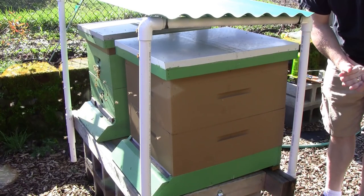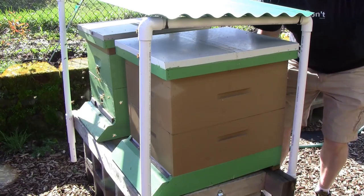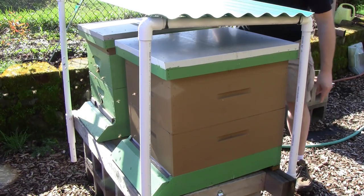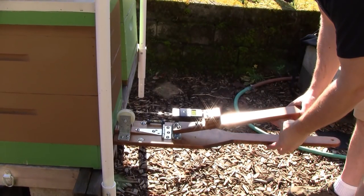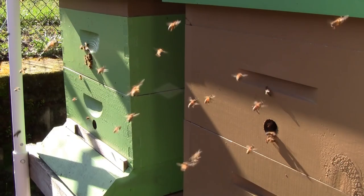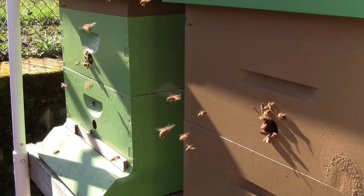There are a couple ways to check the weight of a hive. You can just grab it from the back and heft it. This one doesn't feel too heavy, doesn't feel really light either. This one feels much heavier. Or you can get a scale and measure it. Wow, it only weighs 28 pounds. This hive weighs 32 pounds. Before I actually feed them I'll probably just keep an eye on them, keep a close eye to make sure they don't get too light.